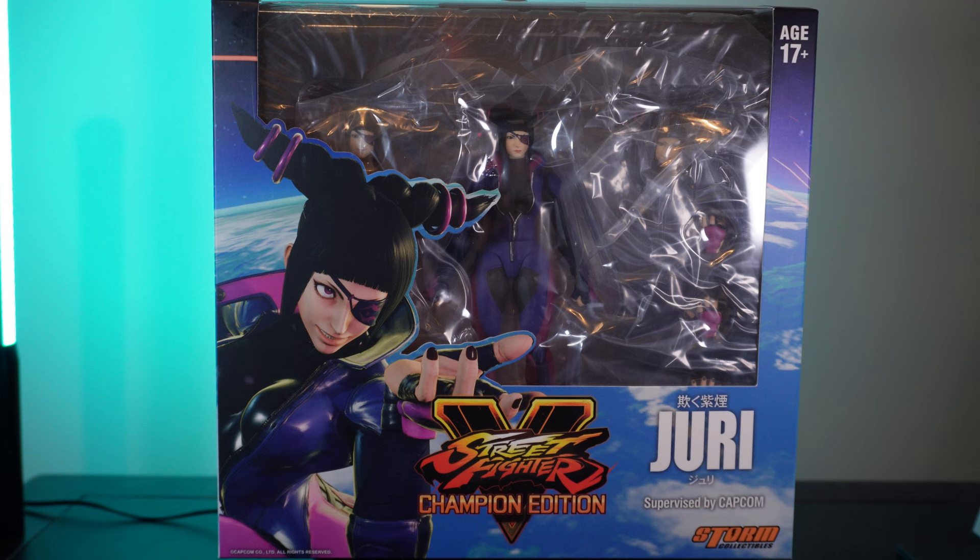Hey everyone, welcome to the channel. Today I'll be reviewing the Storm Collectibles Street Fighter 5 Juri figure. This is my first time ever looking at a Storm Collectibles product — it's actually my first Storm Collectibles figure ever, so I'm not too sure in terms of consistency of the brand, the general accessories, or quality expected of the line.